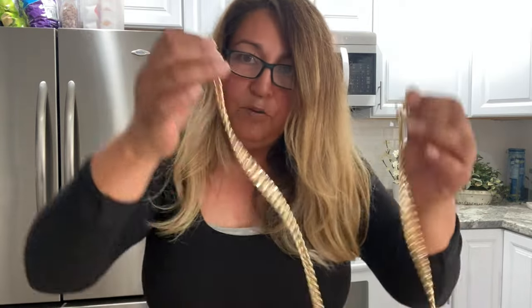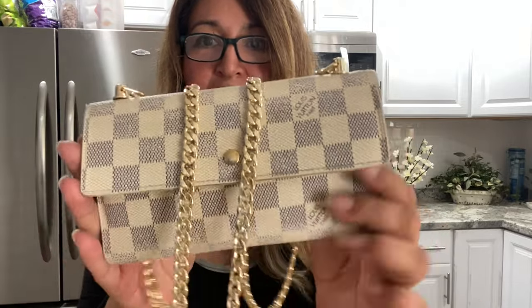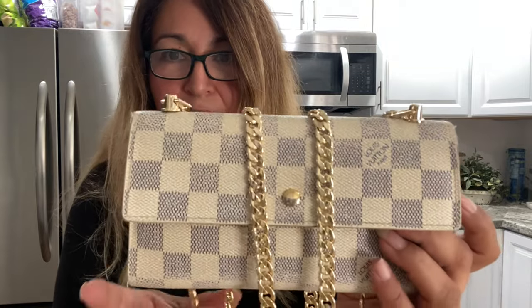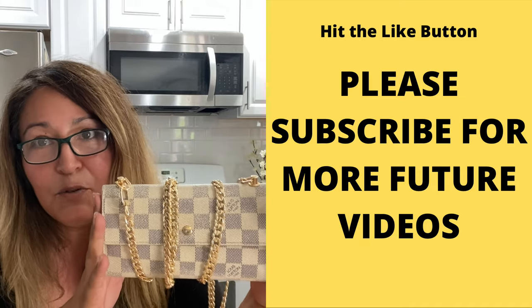Now let's do the gold — see how the gold looks. Just snap it in and now we have the gold. There is the wallet on chain! Like I said: $8 for the chain, the grommets were $10 and came in a package of 50, and I paid maybe $20 for the hole punch tool. So if you are looking to do these types of things — getting Sarah Long Louis Vuitton wallets and making them wallet on chain — this is the way to do it. That's how easy it was. I'll have these for $350 on Mercari, cleaned up. I hope you enjoyed this video, I hope this helped you guys. Please subscribe to my channel and please hit the like button if you enjoyed this. Thank you, have a good day!